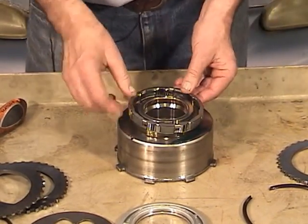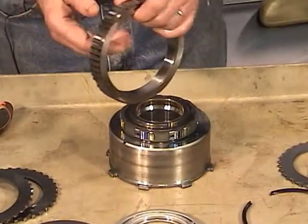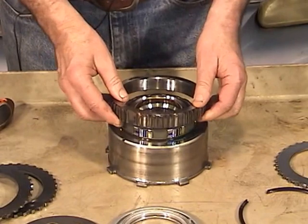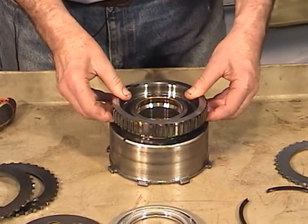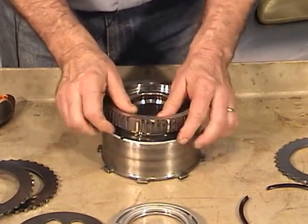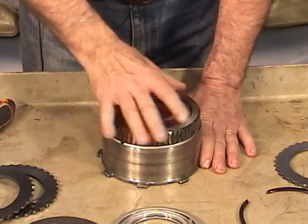Line up the sawtooth pattern on the retainer with the same pattern on the drum, get it positioned, and you may have to push out on a couple of the rollers just to get it started, then drop it right down. For the race — you'll see a flat side on one side and a chamfered side on the other; the chamfered side faces up. Turn it counterclockwise as you drop it and it'll slowly work its way down. It will turn counterclockwise but locks clockwise. It may make a little squeaking — that isn't hurting anything.